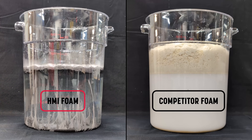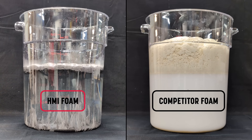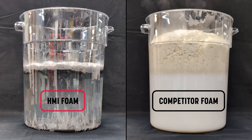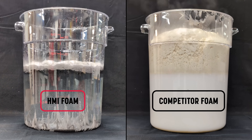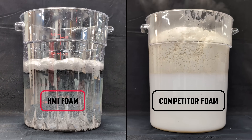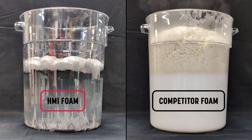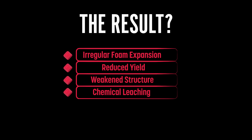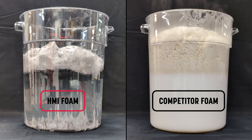Petroleum-based polyurethane systems are particularly vulnerable to this problem. Even though they may be labeled as hydrophobic when cured, during the actual reaction they can still interact with the surrounding water. The moisture in the soil can start reacting directly with the polyol component, throwing off the designed ratio between A and B. The result? Irregular foam expansion, reduced yield, weakened structure, and in many cases, chemical leaching into the groundwater itself. That's not just a performance issue — it's an environmental and regulatory concern.